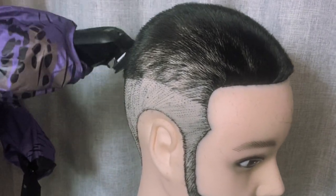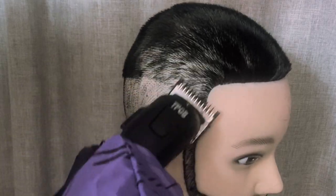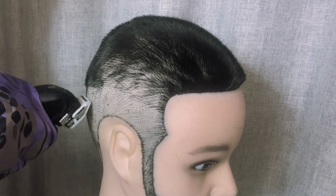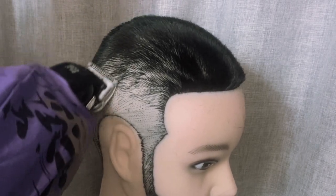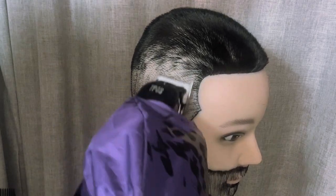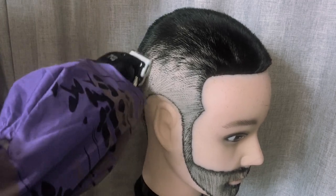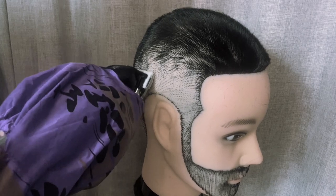Bear in mind we haven't done foils on this guy — as you'll learn going forward with my tutorials, if he doesn't specifically ask for foils then he doesn't get foils. Now we're on the half guard, just trying to blend that line in. We've gone from the 1.5 down to the half guard. He's doing an amazing job — it's like he's been cutting for years. He's taken the half off and slowly transitioning into a nice smooth skin fade. Closing the guard to really get that last line out.